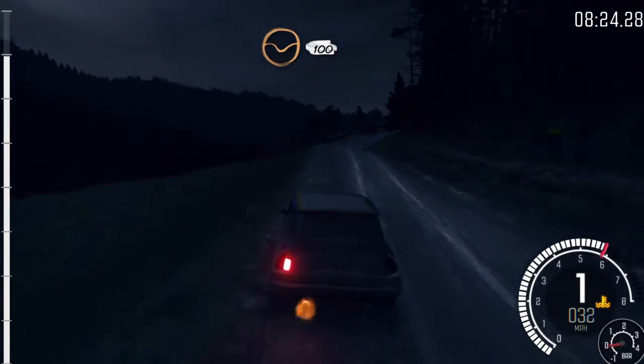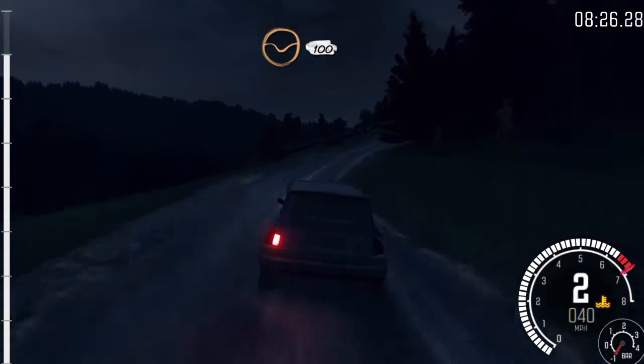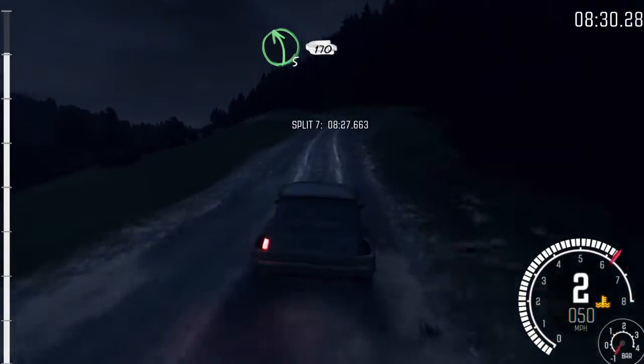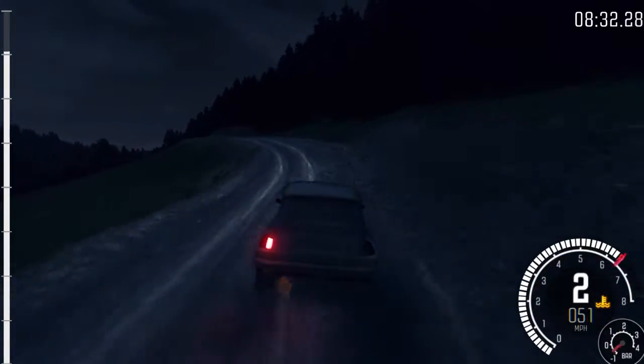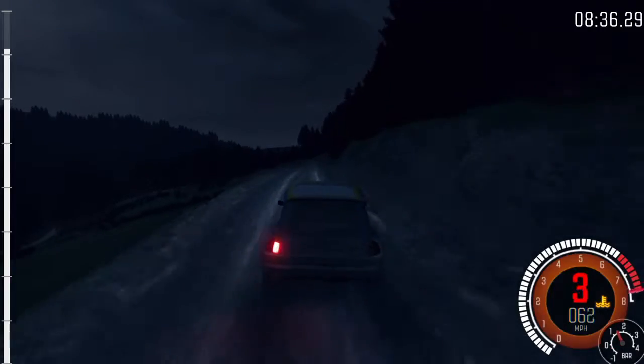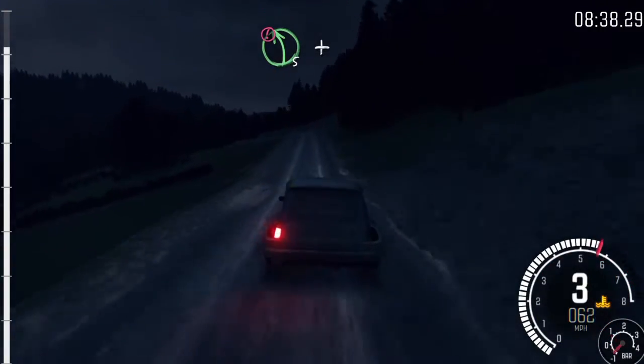Over bump, 150, through death, 100. Left 5, hard long, keep in, 170 over crest. Portion's crest, into left 5, and right 4, long.